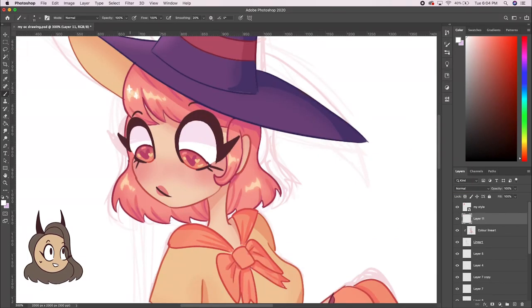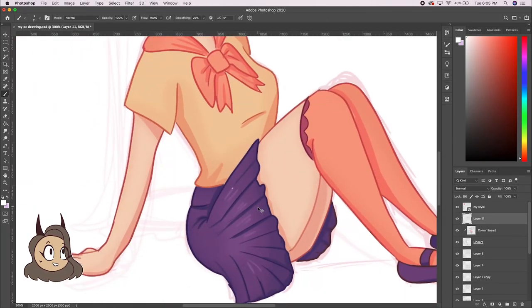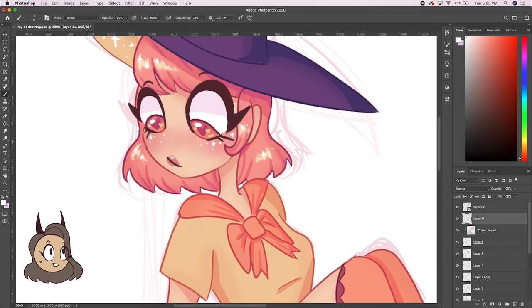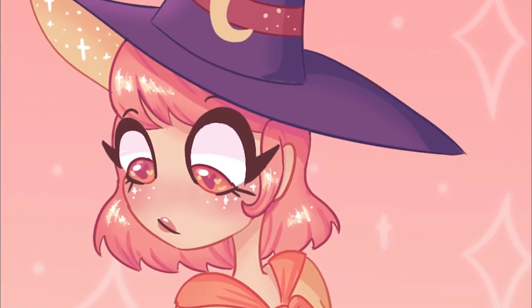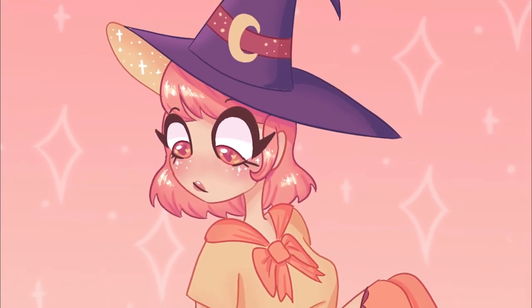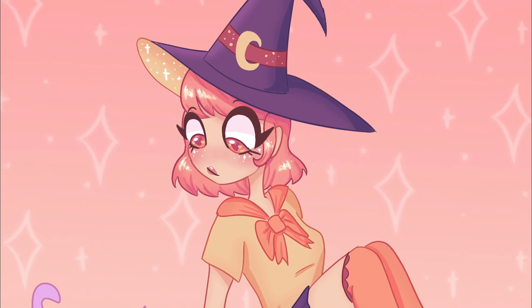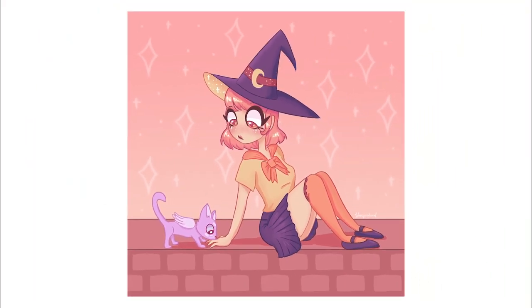Lastly, one of my favorite parts — I'll add extra details and highlights. I usually use white for this part and go over any highlighted parts, especially the hair and eyes. And I don't just add dots; sometimes I'll add little star-like shapes or hearts. Thank you so much for watching this video. Hopefully it was helpful or entertaining. I also hope everyone is doing okay with everything going on right now. Let me know what you think of this video or if you have any questions in the comments. Have an amazing day!